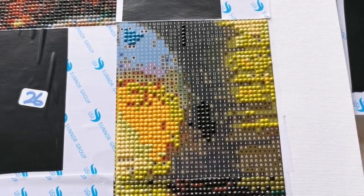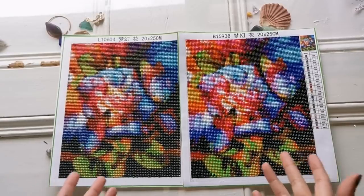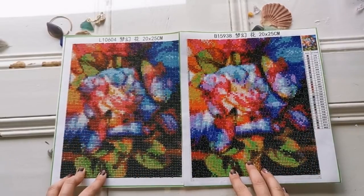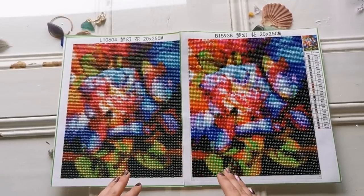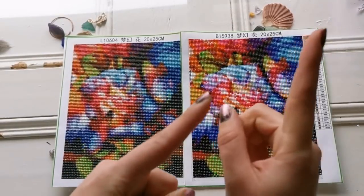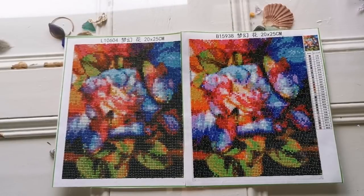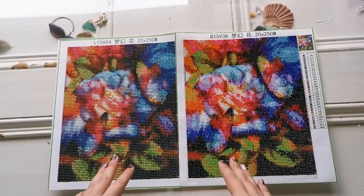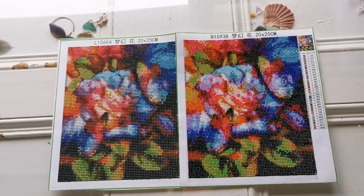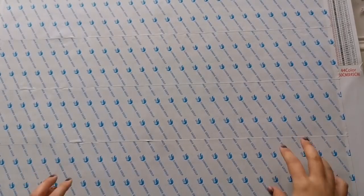Another question I get quite often is what's the difference between round and square. To give you a very in-depth analysis, I actually did an experiment with two paintings from the same store — and in my opinion the square wins. There is a complete post review on this experiment — I'm going to link it up in the cards above so you can watch it. It's very detailed and I would definitely recommend watching it if you have any questions about which you should get. To be short and concise: it's up to you.